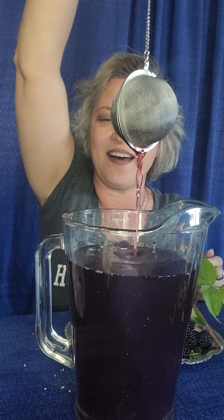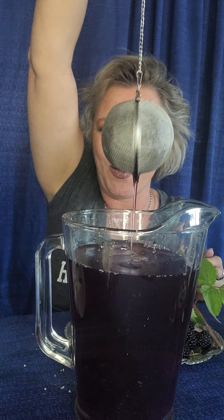I took this big tea ball, poured the hot water over it, and allowed it to steep. I just left the ball in there because I wanted it to get really strong, since it's going over ice and will get a little bit diluted. So you want it nice and strong. I just left it in there and let it cool to room temperature.